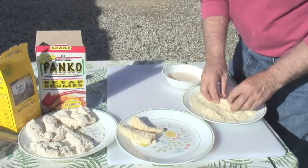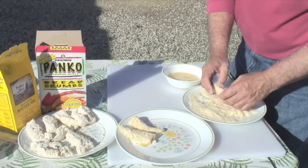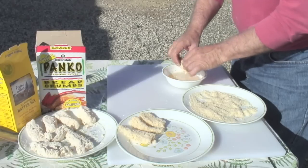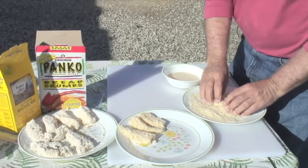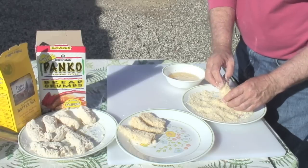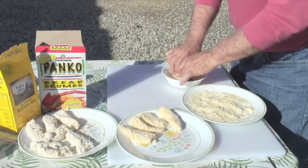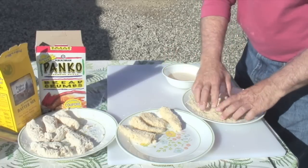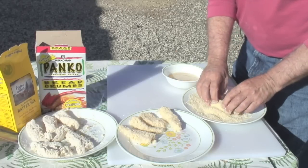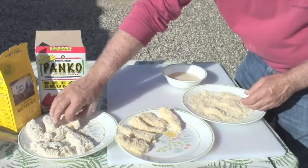See how nice that looks — very lightly battered with the Pride of the West and then a light coating of panko. This is so delicious. Julie and I made this for some of our granddaughters at our camp in Oregon, and they did not like fish — they were determined not to eat fish. So we said, just try it.